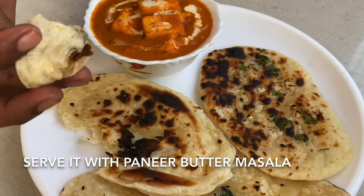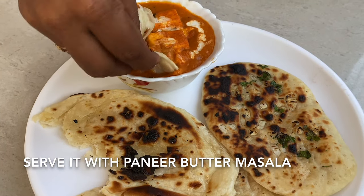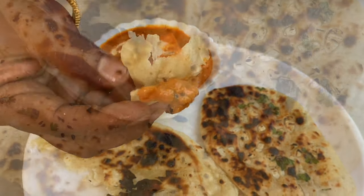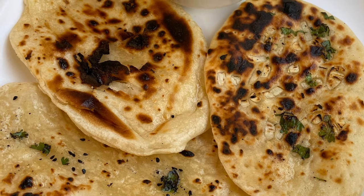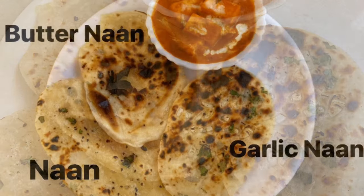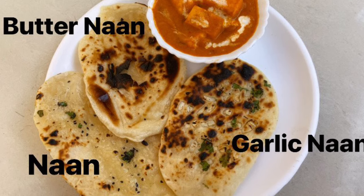Now we have a sauce. I have done this in the restaurant before. Please comment, like, and share.